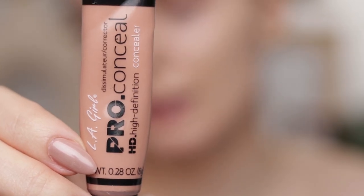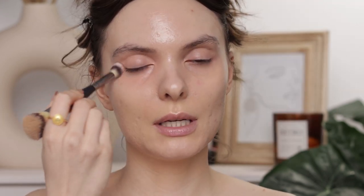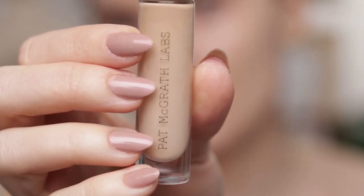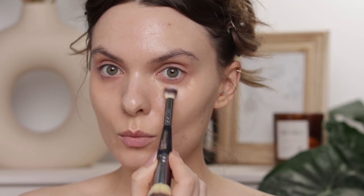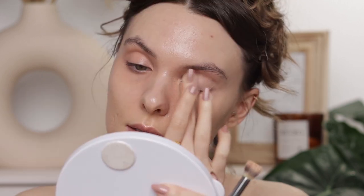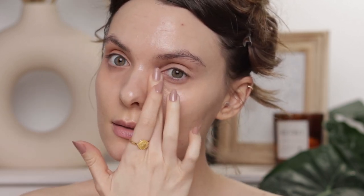Okay, so much better! I'm just taking the excess foundation off my hand. Now I'm using LA Girl Pro Conceal in the shade Peach Corrector to correct the blue and purple underneath my eyes, and also on my eyelids because I have a lot of veins. Next is the concealer — I'm going to use the Pat McGrath Skin Fetish in shade L5, bringing it a bit further down to cover that pimple that wants to come out.